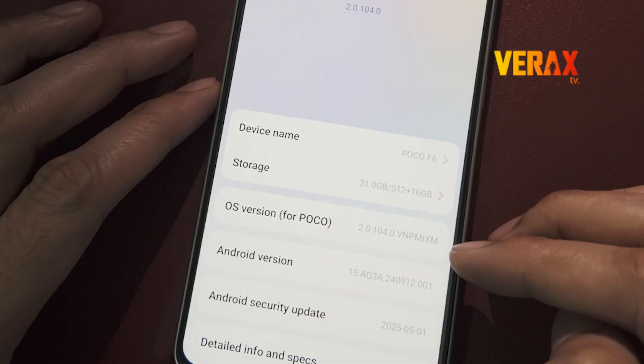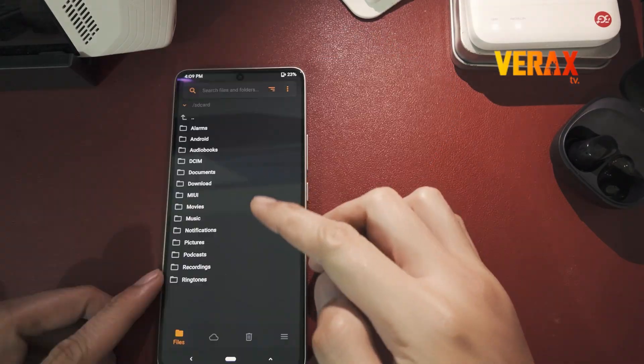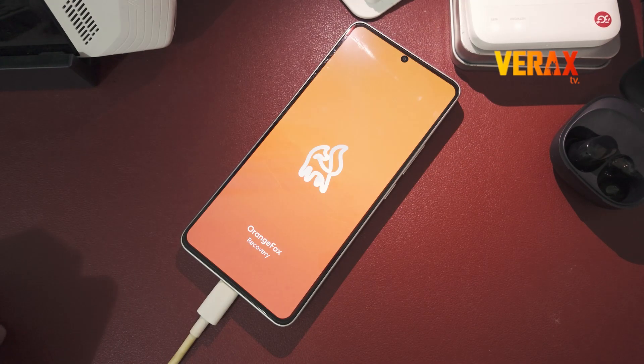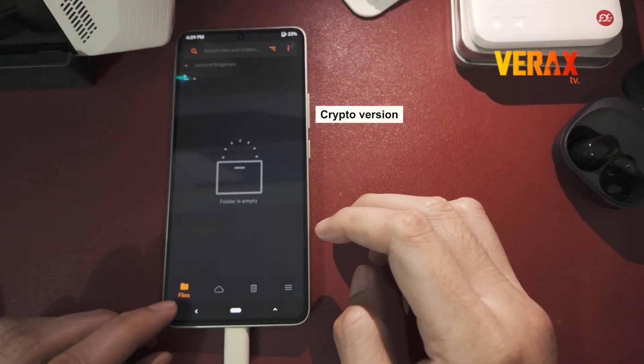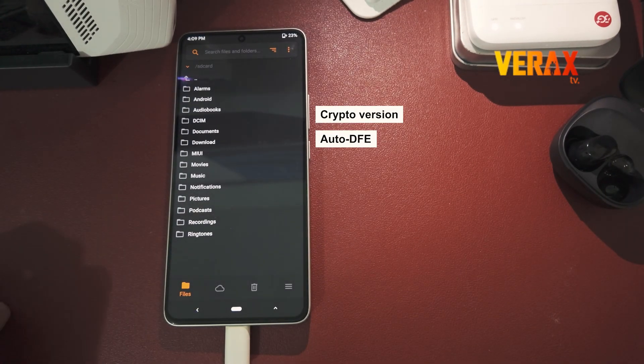The all-new Orange Fox Recovery 14.1 is officially out for the Xiaomi Poco F6, and here's the best part — it now comes in two variants. First, the crypto version: it's encryption safe, but heads up, you'll need to format data when switching ROMs. Second, the auto DFE version — perfect if you want to switch ROMs without formatting data. Super convenient.